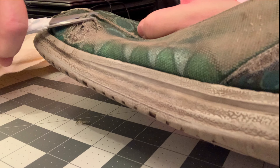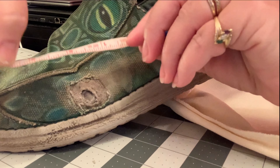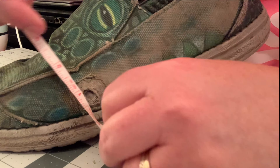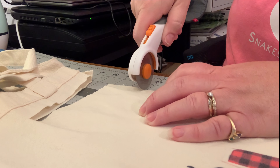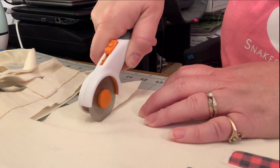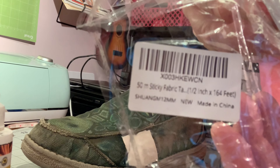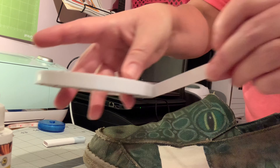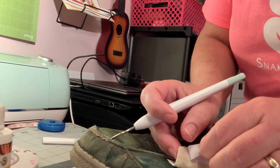You will see a video showing you exactly how that was done. But what was it you did exactly, Sue? I cut up an old canvas bag — it's the same material as the shoe — and used double-faced fabric tape and leather craft fabric glue. Perfect. That is just how that worked.